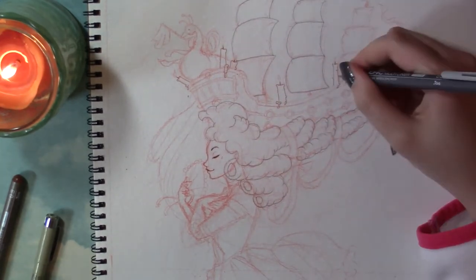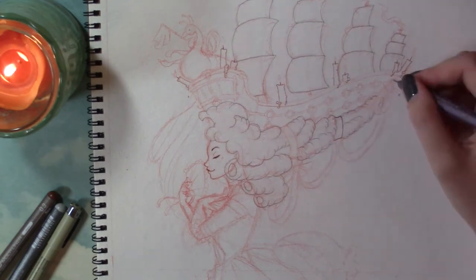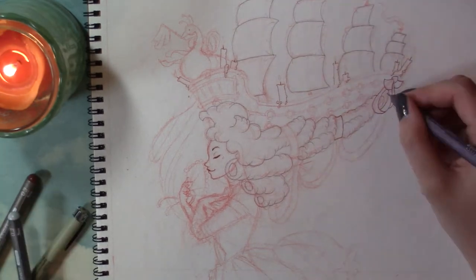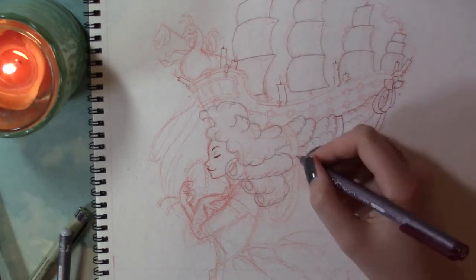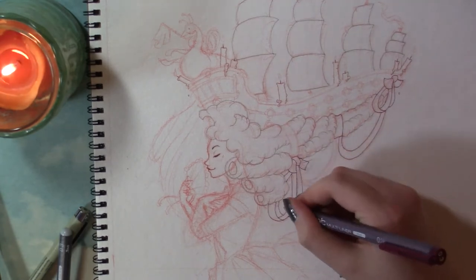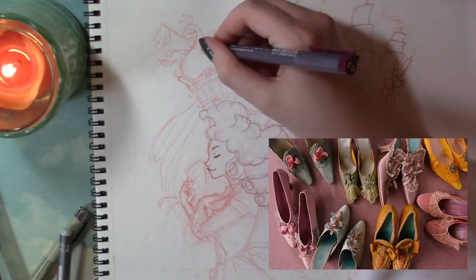For the collaboration, we chose to do fashion history — we each gave each other a time period, and Nazreen gave me Baroque! So I looked up pictures of Marie Antoinette that she suggested. I never saw the film, but she included a picture of their shoes that apparently happens in the movie, and I used that picture as inspiration for my color palette.